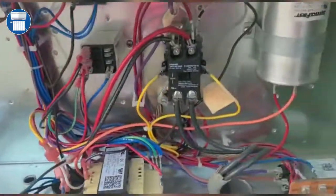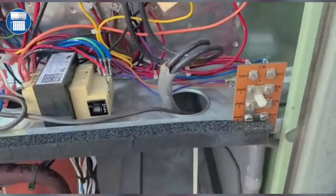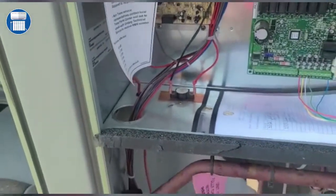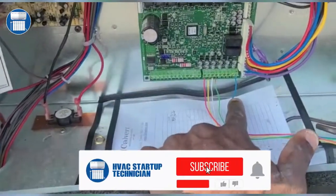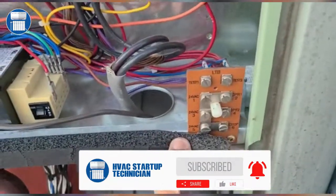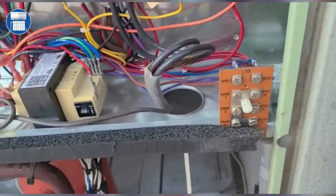One of the main things you have to know on this Trane unit — to jump this unit, you go from Test 1 to Test 2. It is not like some of the other units where you can just put a jumper on red and yellow; it wouldn't start. Trane units are a little bit different, so they have this test kit where you can just put a jumper from Test 1 to Test 2.